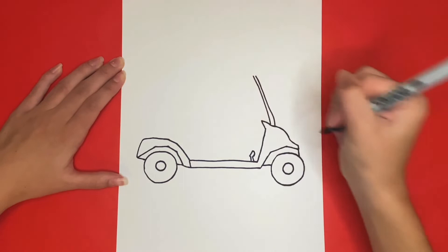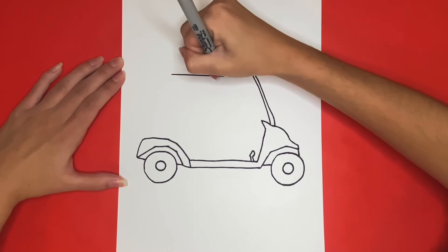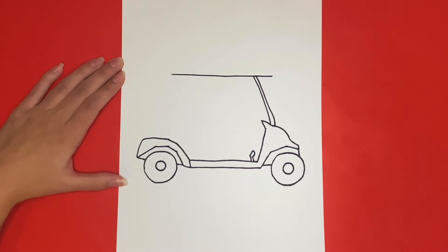Now we are going to draw the top part of our golf cart. For this we are going to draw a long straight line going horizontal that will connect to the top of our windshield we just finished drawing. Then we are going to draw another line right above that one that connects on both sides with curved lines.